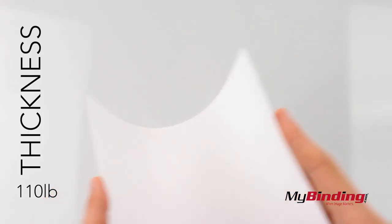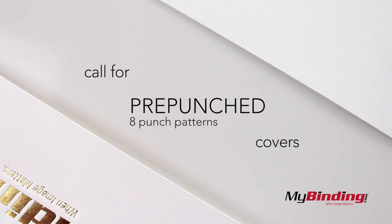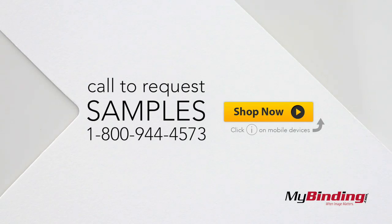They come in a weight thickness of 110 lbs. Give us a call if you want these covers pre-punched with one of 8 punch patterns. And if you're interested, request a sample today to see if they work for your binding needs.